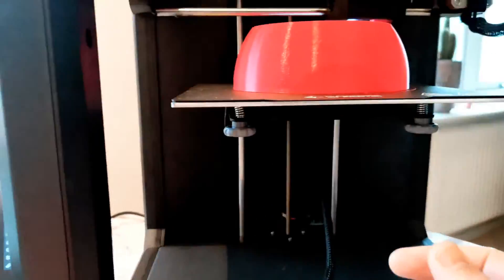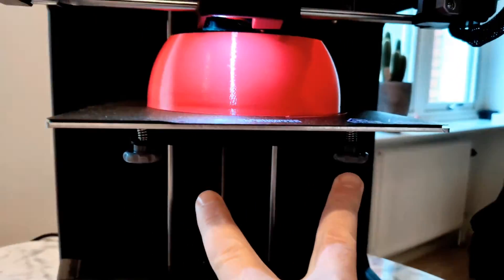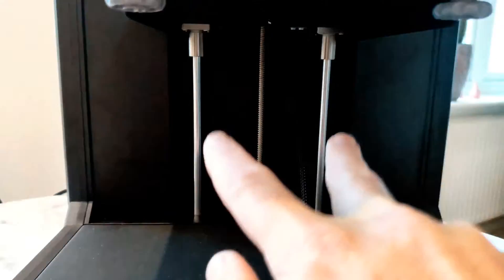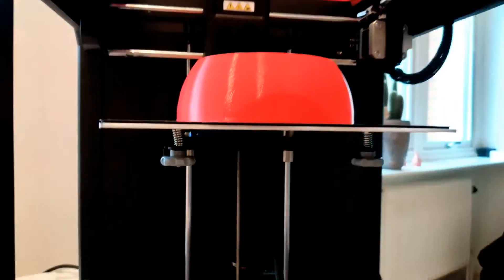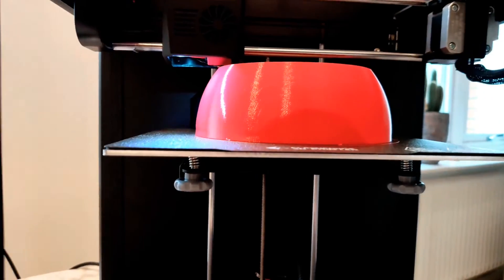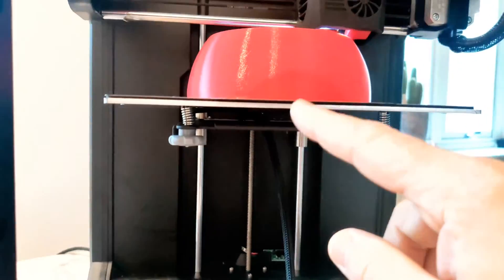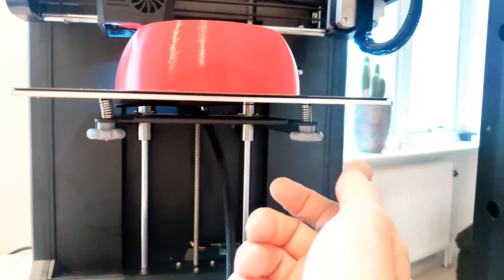It's very simple to use. When you level your bed, you just adjust those two screws in the front. It's a very stable printer with two Z-axes, so the bed is very stable — no wobble, nothing. You can print at 0.2mm layer height at 65mm per second speed. You adjust Z-offset height when you level the printer using just those two screws, so it's super easy.